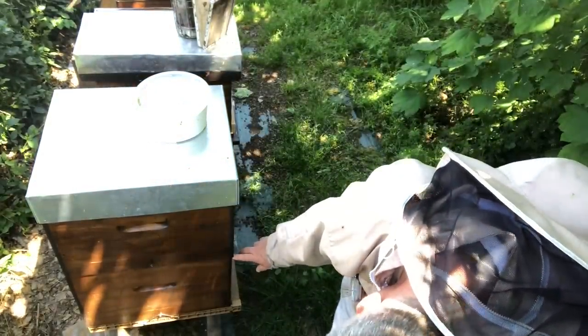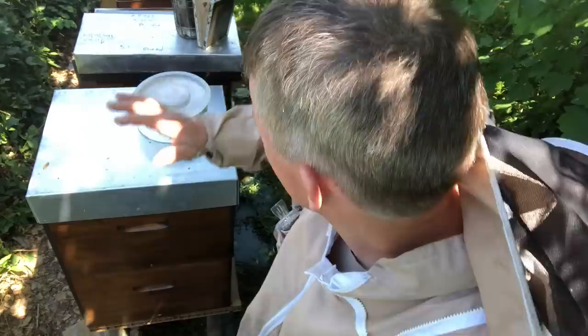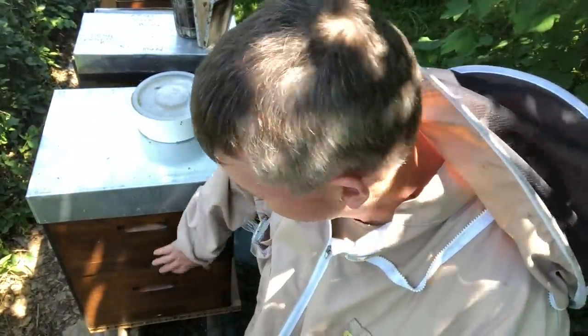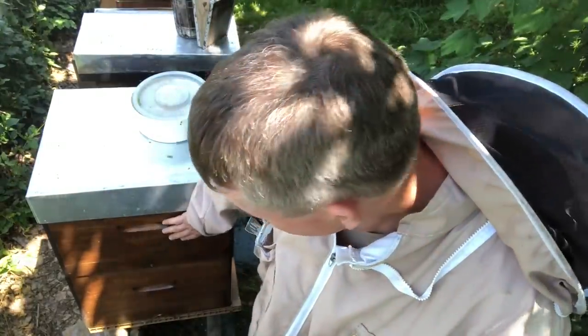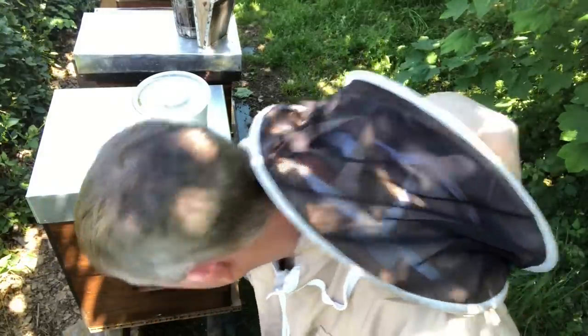I added 10 frames of brood from other colonies that I harvested — those are my 'brood factories' around here. I continuously harvest brood from them, which gave me 10 frames over 10 frames — the 10-over-10 method. That brood will hatch out and augment the nurse bees in there, but because I've got a queen excluder between the bottom and top, the queen can't come up and lay in here.